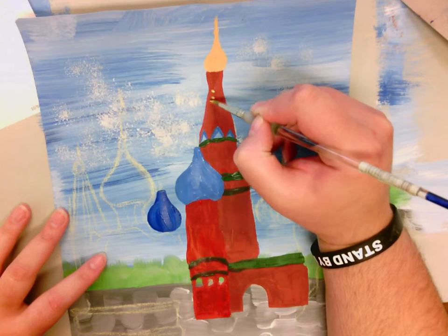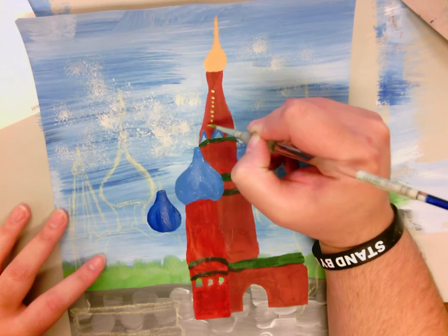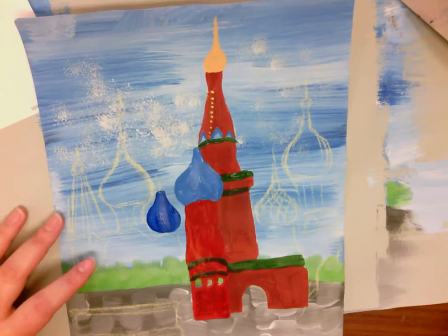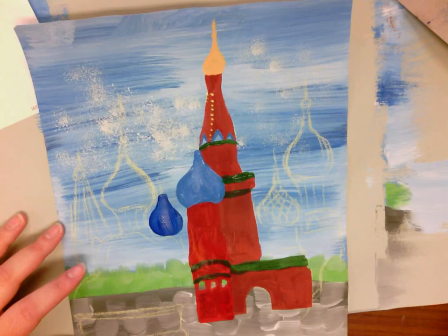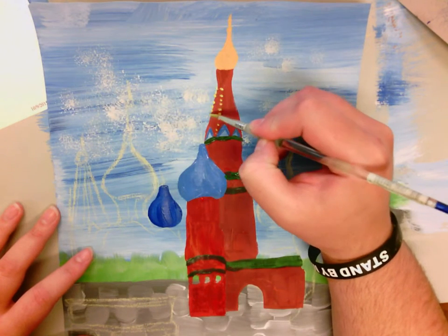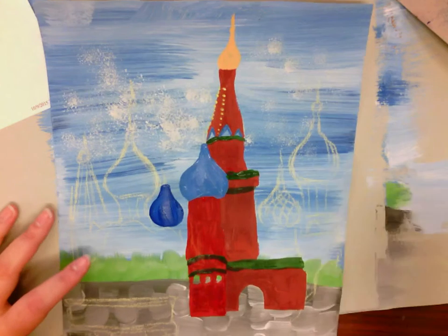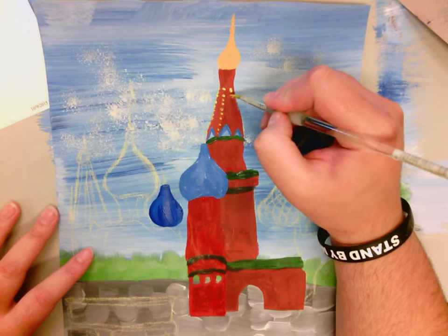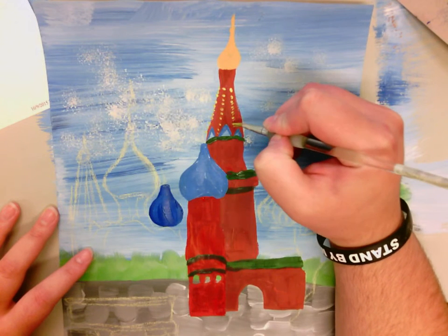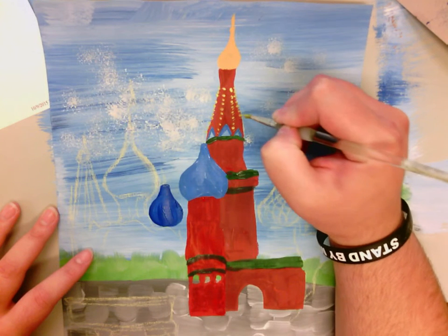I'm going to just kind of go down the edge of this tower. It's got kind of a gold. So, my paper has a lot of water in it, so I'm going to get some of that water out. I'm just kind of poking my paper — I'm dabbing it. I know I showed you guys dabbing using a paper towel — that's actually blotting. I was wrong. Dabbing is when you just kind of boop the paper.